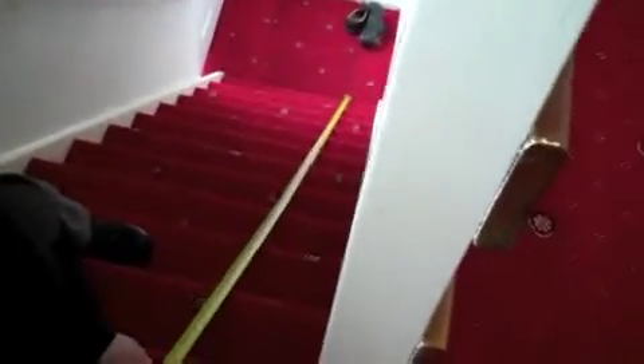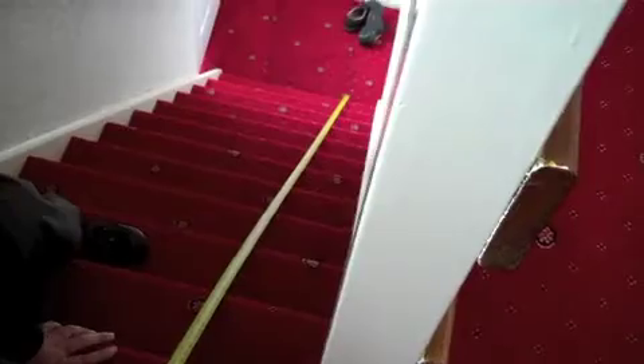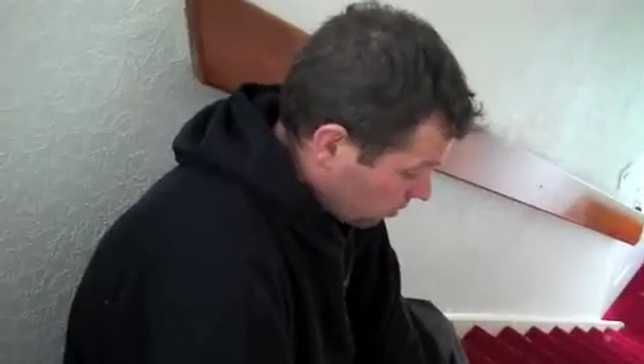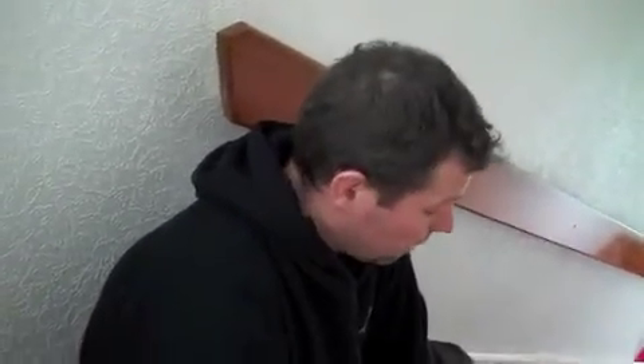Measure it twice so you can be sure, and if you've got somebody with you, get a second opinion just to double check. There's nothing worse than us turning up with a rail that's the wrong length. So I'm going to round that up slightly to 3.4 meters, which is 11 foot 2, and then we can work out what length we need from there.